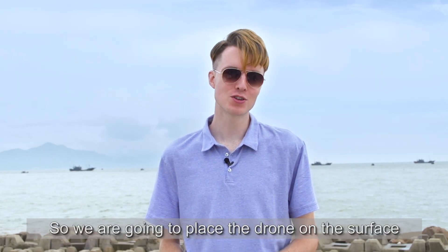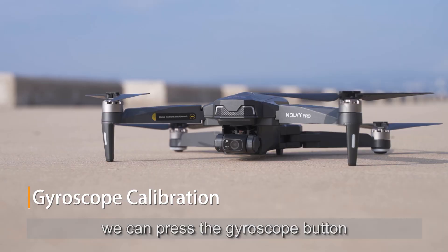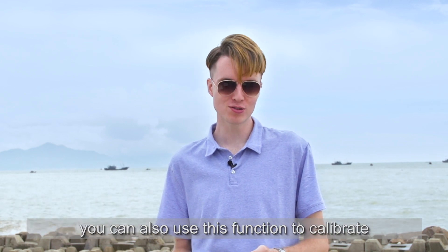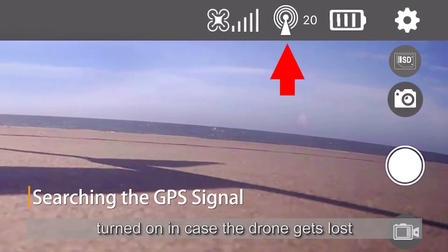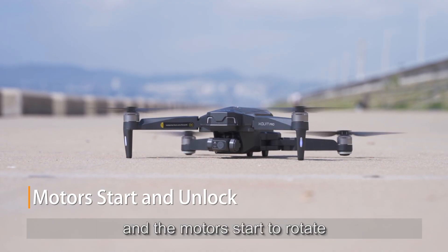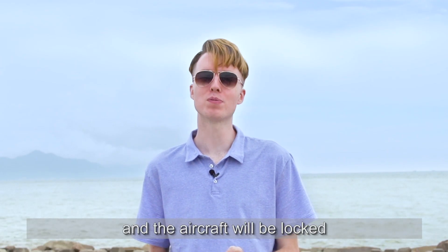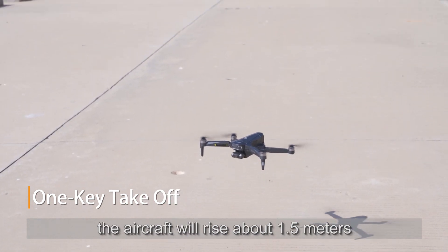We're going to place the drone on the surface. After completing the compass calibration, we press the gyroscope button on the remote control. If the direction shifts automatically during flight, you can also use this function to calibrate. Before flying, make sure the GPS mode is turned on in case the drone gets lost. To take off, first unlock the aircraft by pressing the unlock button and the motors will start to rotate. Then push the throttle stick to the bottom and the aircraft will be locked. Press one key takeoff and the aircraft will rise about 1.5 meters.